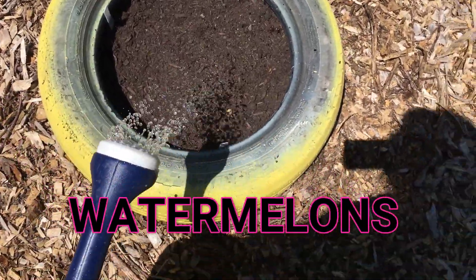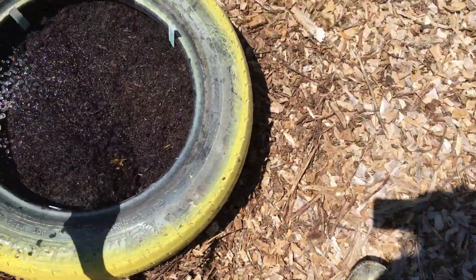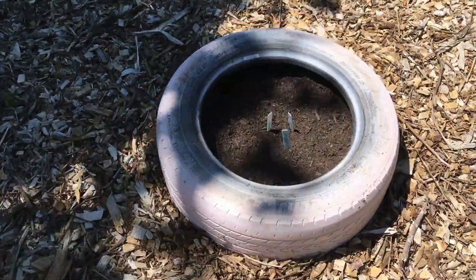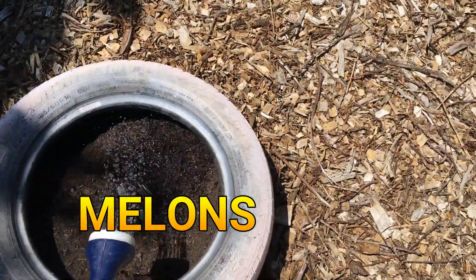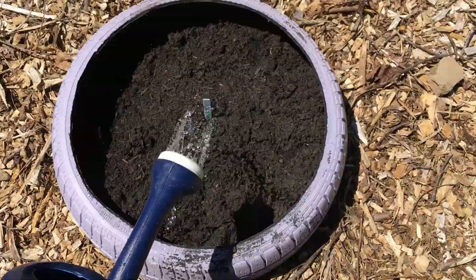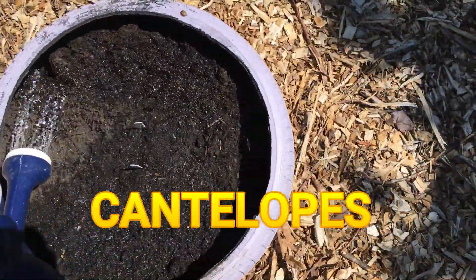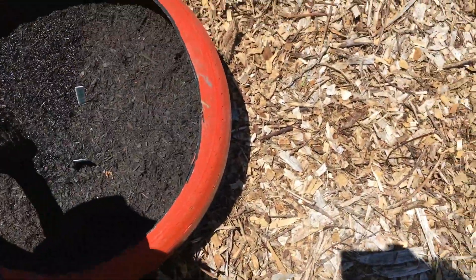I used tires — believe it or not — for watermelons. I removed the wood chips from the ground and just placed those in soil, so they go directly into the soil. I planted cantaloupes, melons, and watermelons all along there.